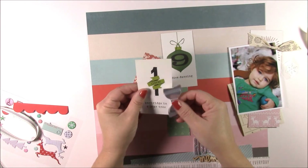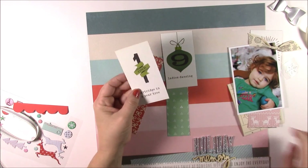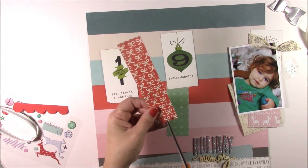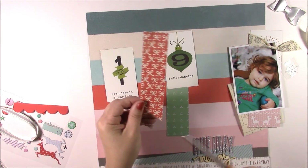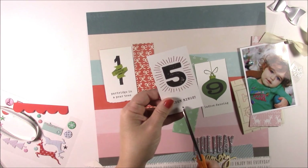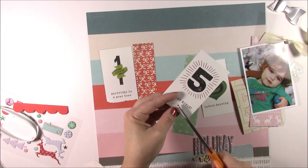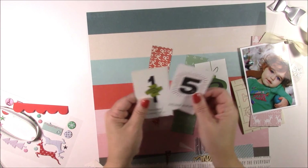We're going to start with some of these cards — the ones that have the 12 Days of Christmas — and I've cut them so they're a little bit more narrow. You can tear the bottom edge, or you can take a strip of pattern paper and cut it into a triangle. For the number five, if the word is high enough I'll add a triangle at the bottom; if not, I'll use decorative scissors or tearing like I did with number one. All of these cards have been cut a little bit thinner.